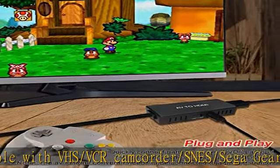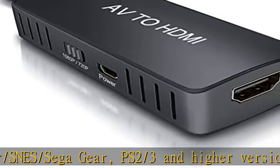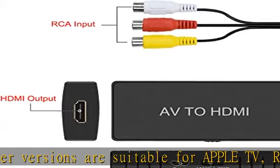Composite to HDMI converter widely applied to PS1, PS2, PS3, N64, Wii, STB, VHS, VCR, Blu-ray, DVD players, and projector.